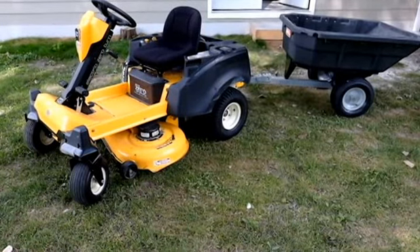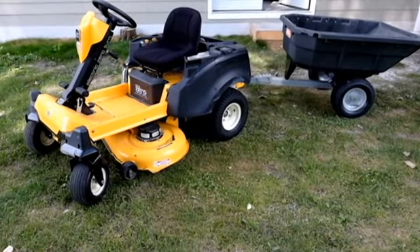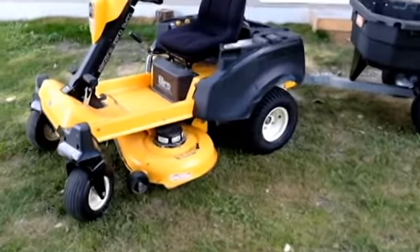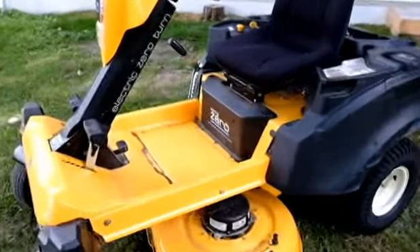I picked up a Cub Cadet RZT S Zero. It's all electric, no belts, no gas, no problems.